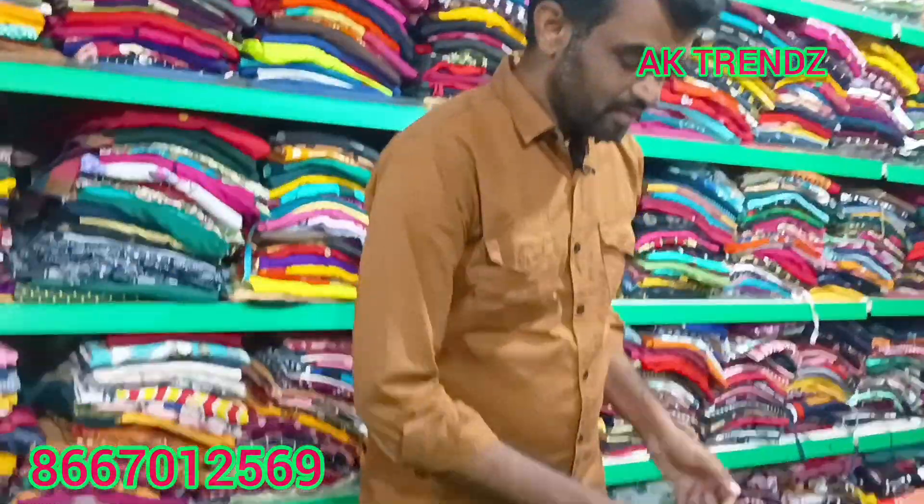We are going to get a special offer from AK Trendz. We are going to save our video. We will get a special offer from AK Trendz and buy a video.